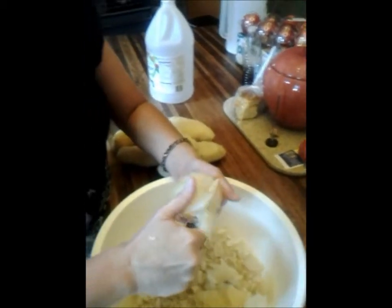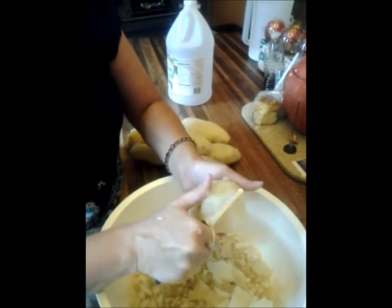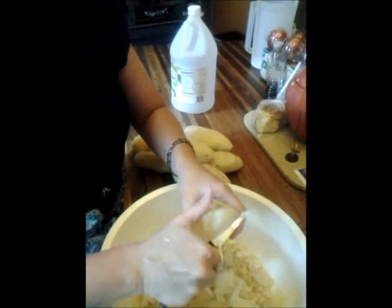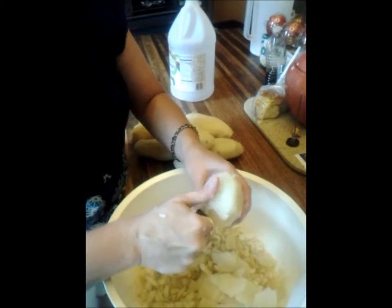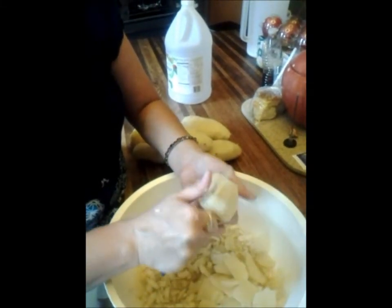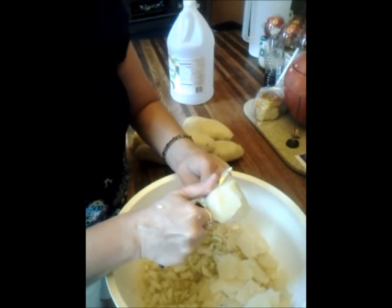It's very easy and it can be done very fast. You also want to make sure that your potatoes are not overly cooked, because if they're overly cooked, it'll turn to mush and it'll be more like a mashed potato than a potato salad.